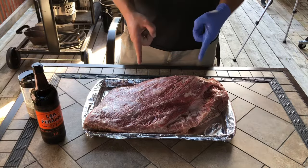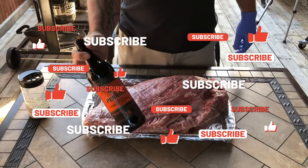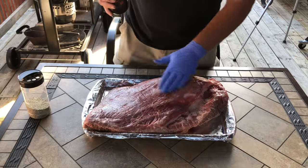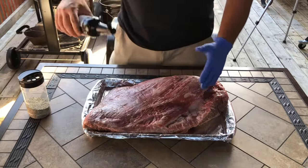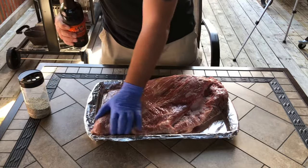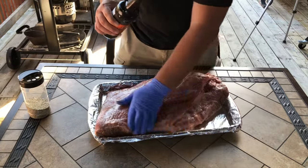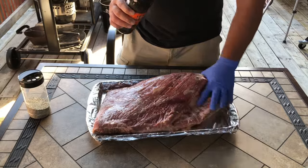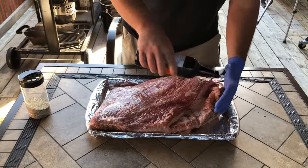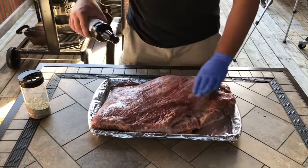Hey everyone, welcome back to Paul's Q. This was a 14 pound brisket. After trimming, we're down to 12. We're gonna hit it with a little Worcestershire sauce. You guys can see my trim's not spectacular — it's backyard barbecue, not competition. You guys trim yours the best way you'd like to. You can do it competition, non-competition, or you don't even have to trim it at all. Just throw the damn thing on. But this is how I trim it, so that's how we're going with it today.